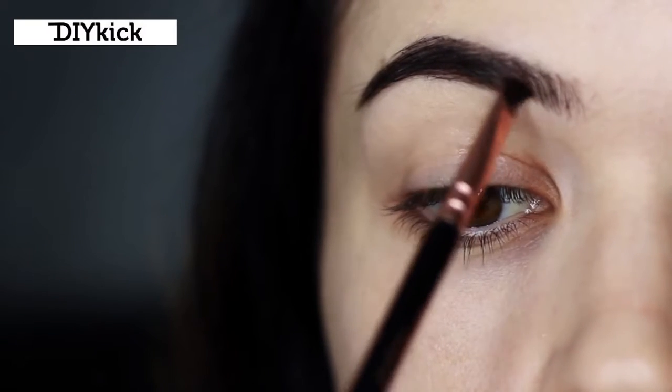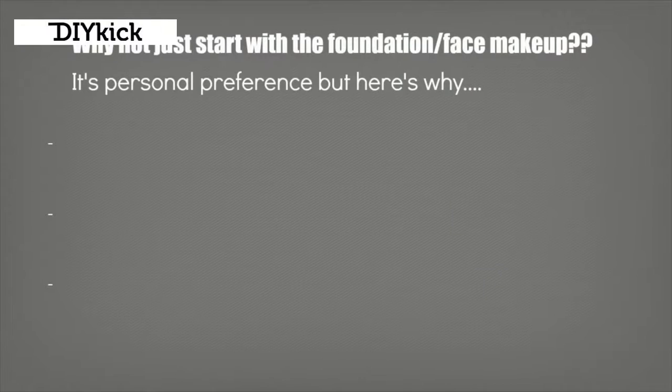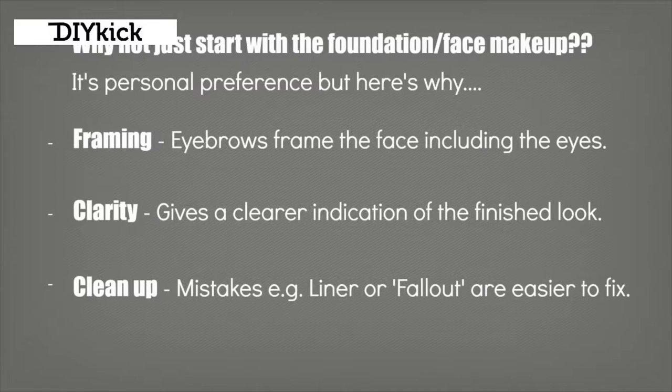Now we can see our eye shape just a little bit clearer, our brows are filled in, and we're ready to apply our eyeshadow. You might be wondering why I don't just do my entire face - it's kind of personal preference. I find I get enough framework from just filling in my brows, and I can really see the shape I'm creating by applying a small amount of concealer just around the eyes, which I can clean up if I have any liner mistakes or fallout without messing up an entire face of makeup.